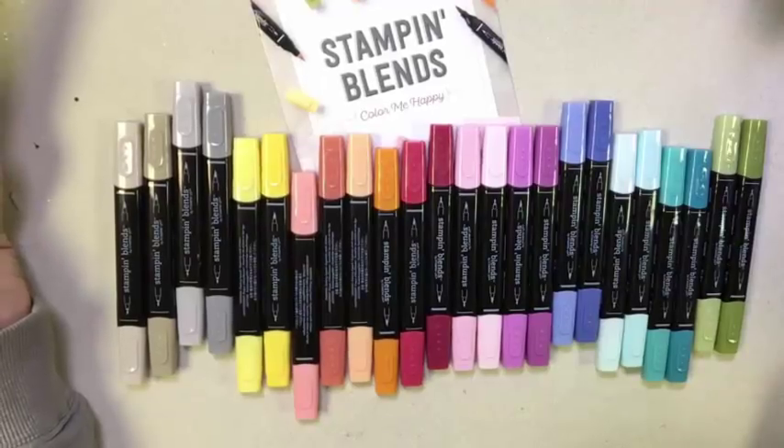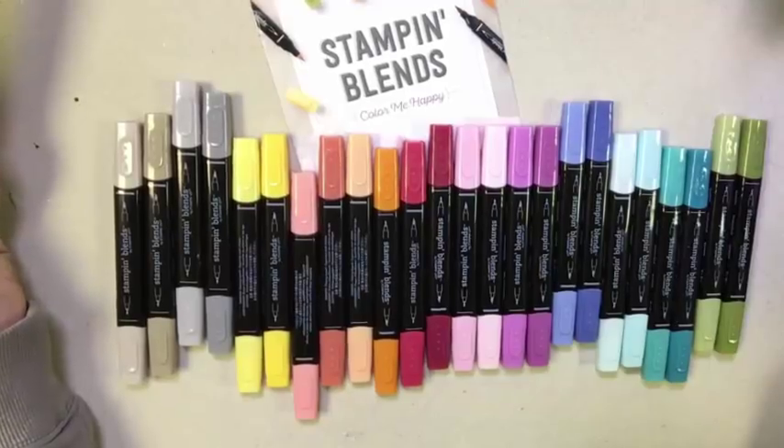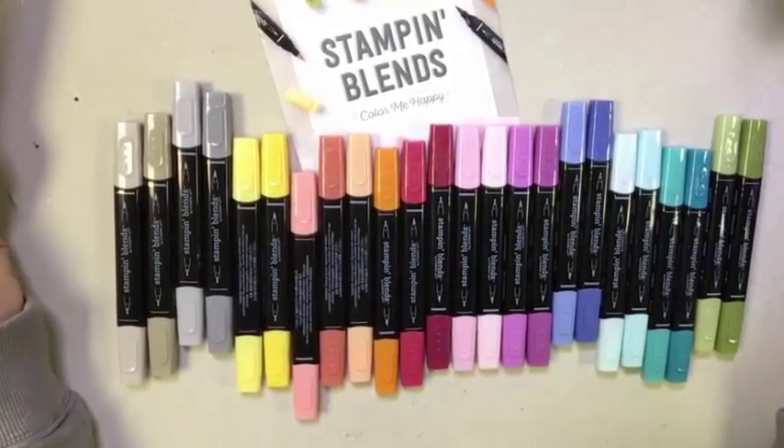Hi everyone, it's Janet Wickland with RemarkablyCreated.com. In today's One Take Wonder video, I want to take a moment to introduce you to Stampin' Blends. Today, November 1st, marks the debut of Stampin' Blends — Stampin' Up's new alcohol markers — to the public. As demonstrators, we've been playing with these and getting to know them and learning all of the features and benefits of them, and I want to share those with you.